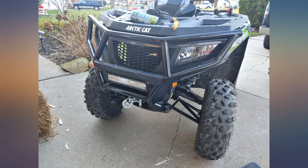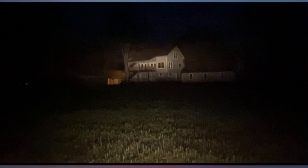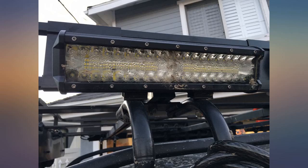The light is ridiculously bright. No idea how long it will last, but for the price I don't see how you can go wrong. I'll just let the three pictures speak for themselves.